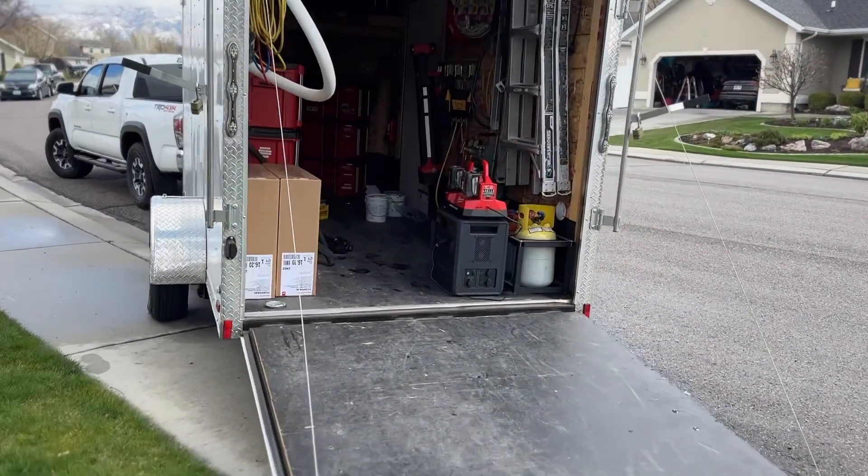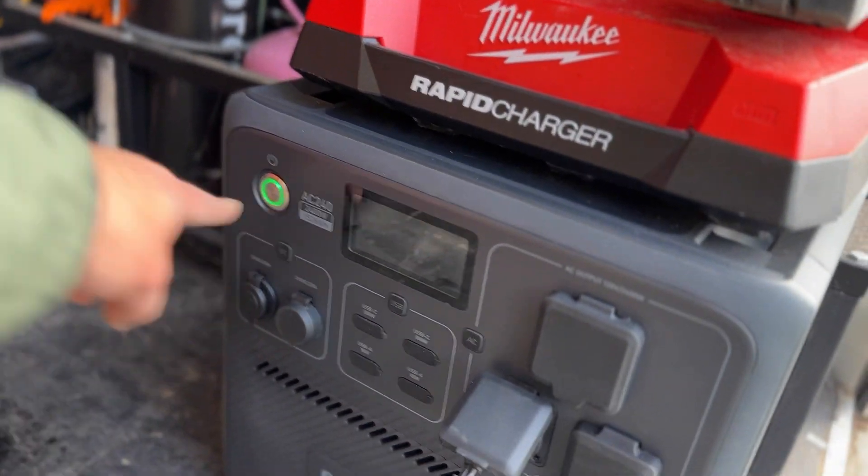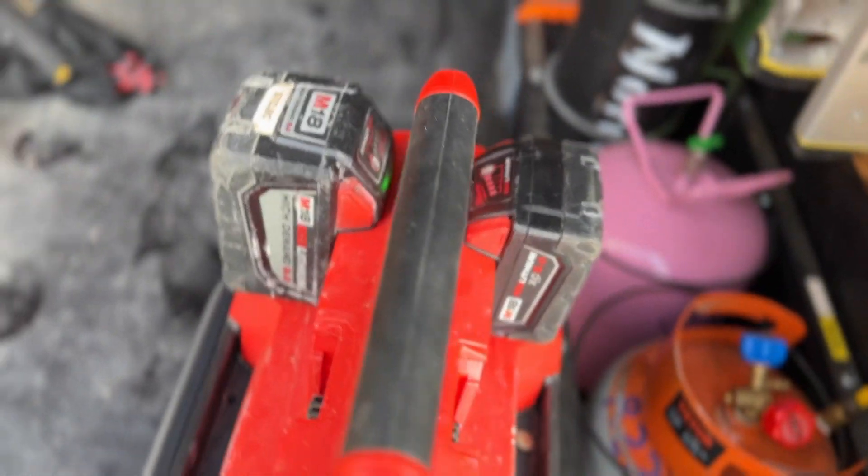This power station is so versatile — it can be used as a battery backup in an emergency, for camping, on your boat, or even while working. It can power things up to 30 amps, so you can use pretty much any power tool with it. One important note from Bluetti: if it's raining or you've just rinsed it off, don't immediately plug items in — make sure it's completely dry to reduce the risk of electrocution.